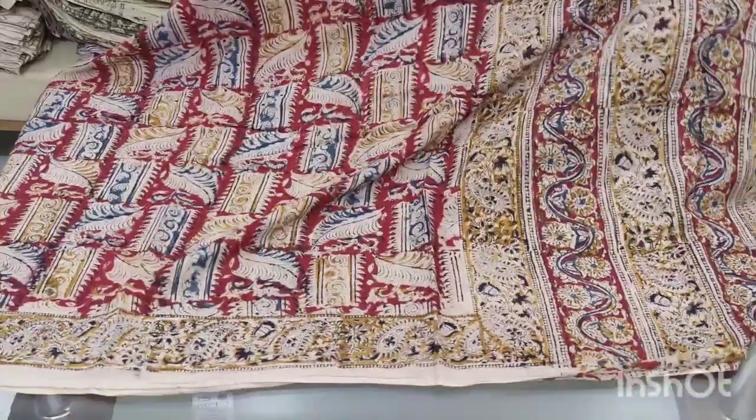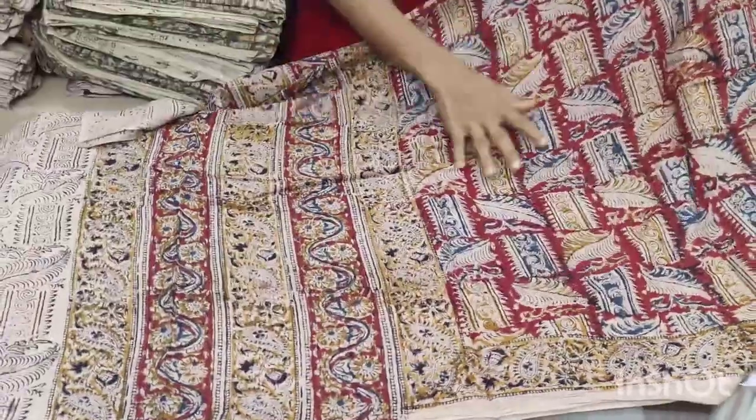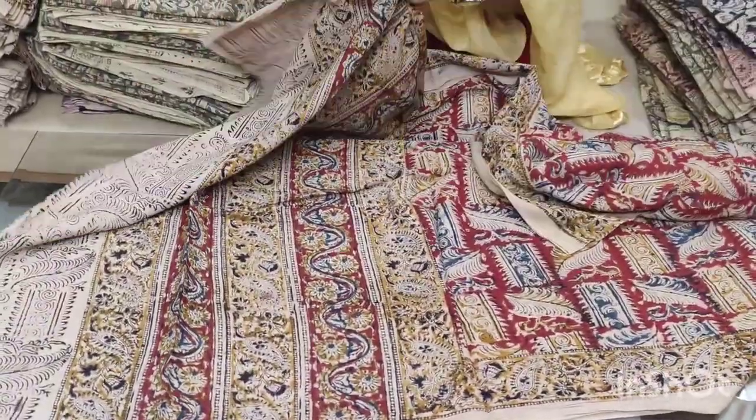First, I am going to show you the Kala Kari Dupattas. I am going to show you exactly 2 meters.